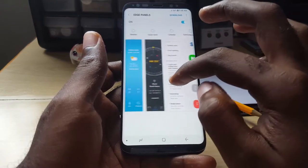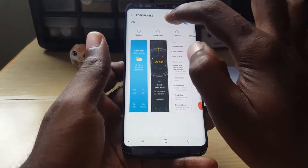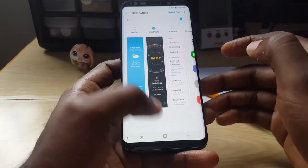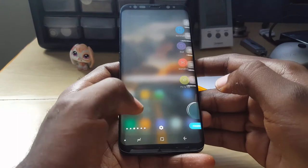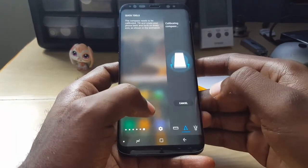...is this one that says Quick Tools, which is disabled by default. Once you see Quick Tools, go ahead and check it, then exit the panel. Once you exit the panel, scroll through and a new panel should be available.